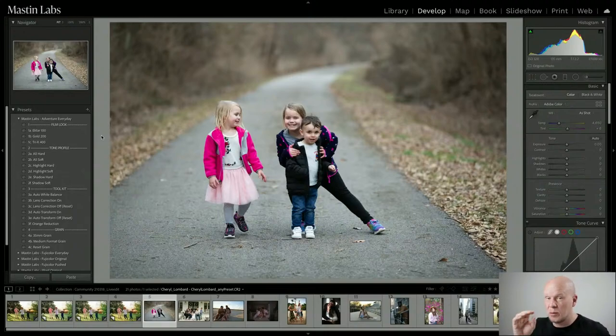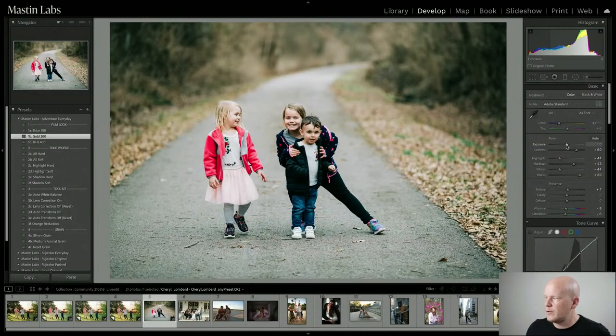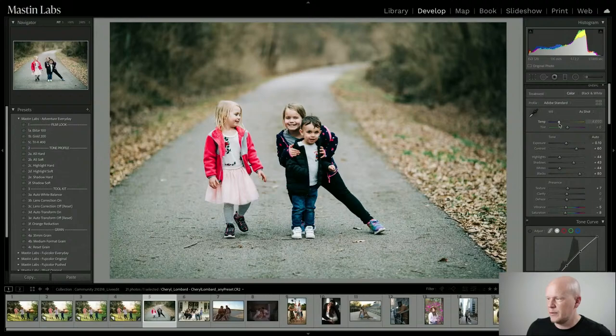This film, if you're over the age of about 35, your childhood photos were most likely shot with Kodak Gold 200 if you lived in North America. If you grew up in Asia, your photos were probably shot on Superior. It was the dominant drugstore film at the time in both places. So, I applied Gold 200 and I'm going to increase the temperature just a little bit.